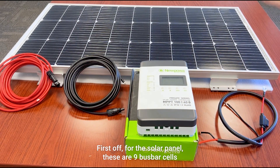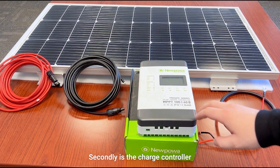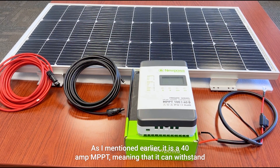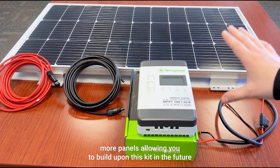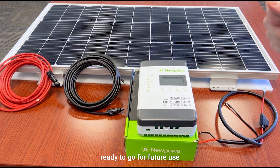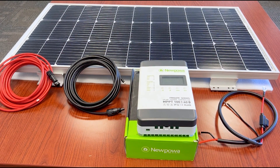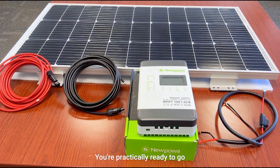Some key features of this kit: first, the solar panel uses nine bus bar cells, making it super efficient. Second, the 40 amp MPPT charge controller can withstand more panels, allowing you to build upon this kit in the future — it's essentially ready to go for future expansion. Third, you get everything you need in this kit, other than the lithium battery used to showcase the setup.